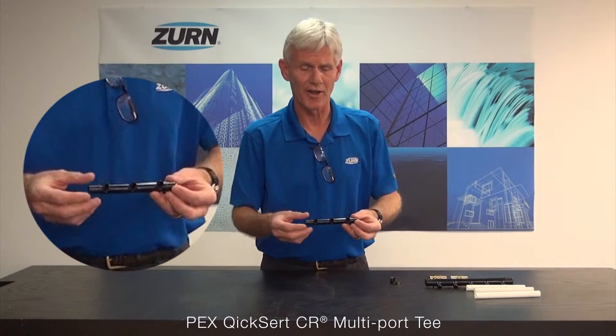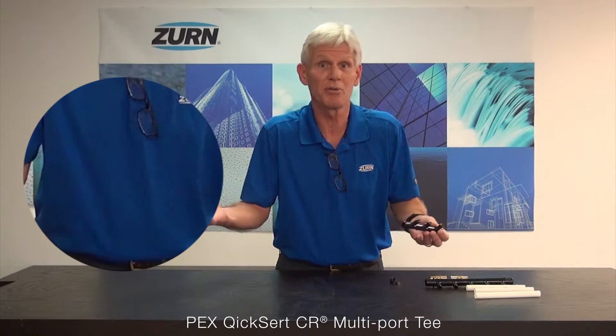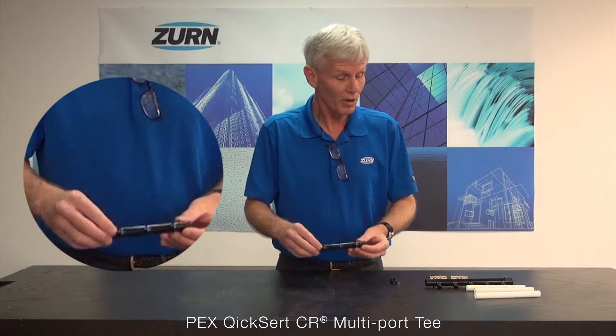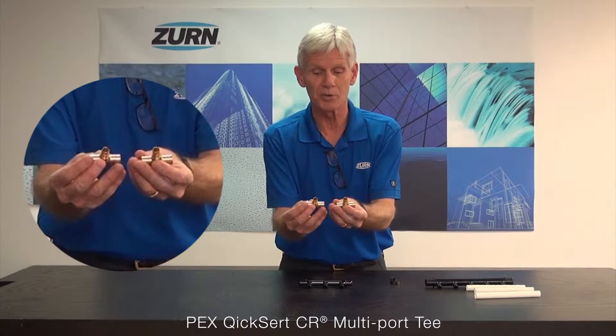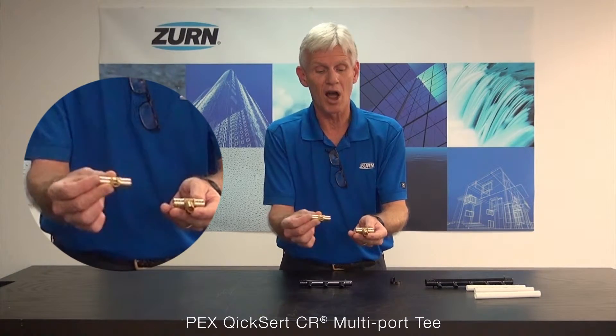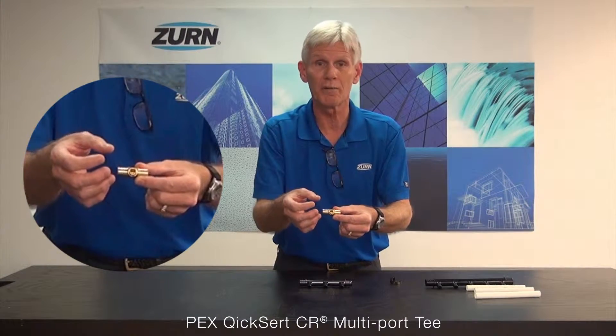Now let me give you a little explanation on that. Let's say for example we've got multiple fixtures at one particular location — say three sinks for example. Normally what we would have to do in that application is utilize a whole series of T's to go to those three individual sinks. So in other words I would cut the line, put in a T, go ahead and crimp it into place, and then run that line to the individual fixture.